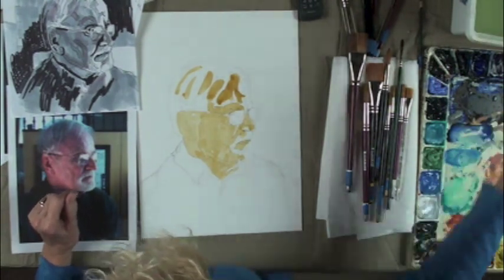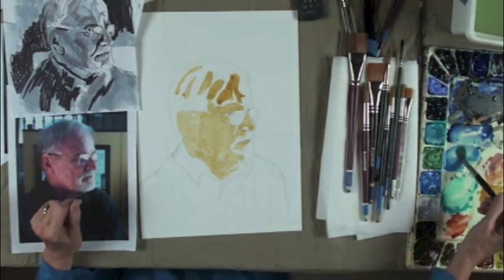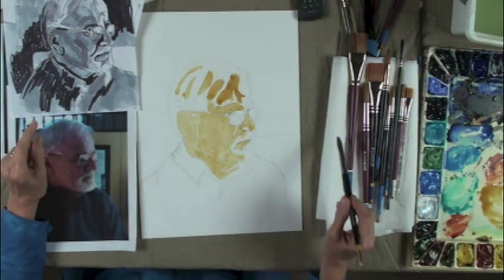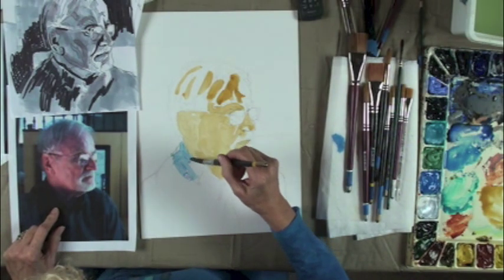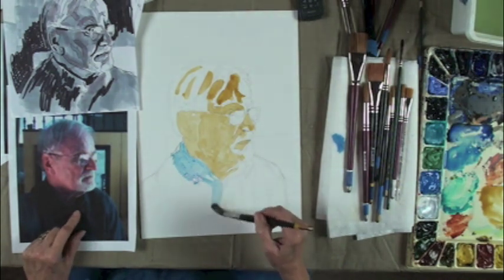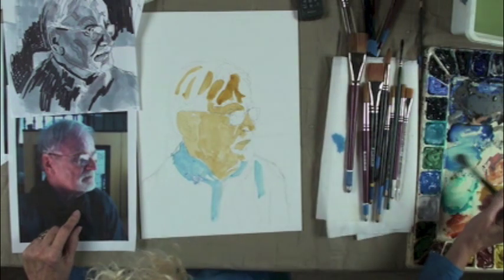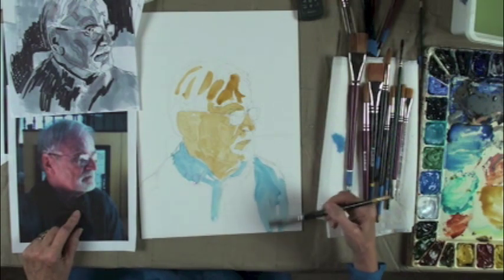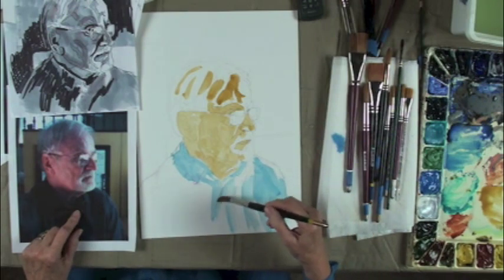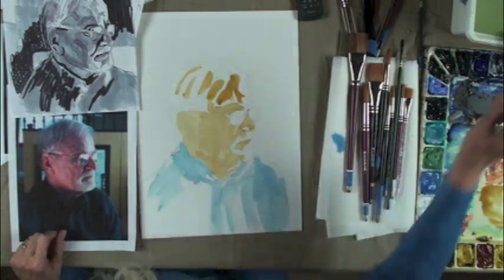The blue on his shirt is going to be cerulean blue. I had a student once who told me there's a U in that word — it's cerulean. So now I say it right and everybody thinks I'm insane. Now I'm just going to leave a few whites in his shirt, not a lot, just a few. Over here I'm just going to color the whole thing in blue.